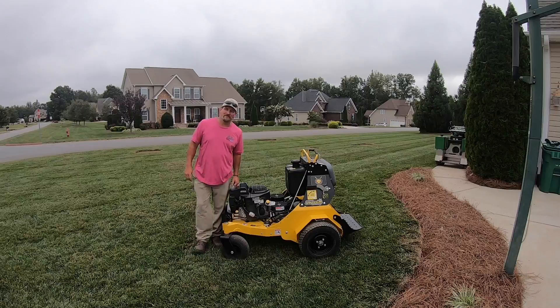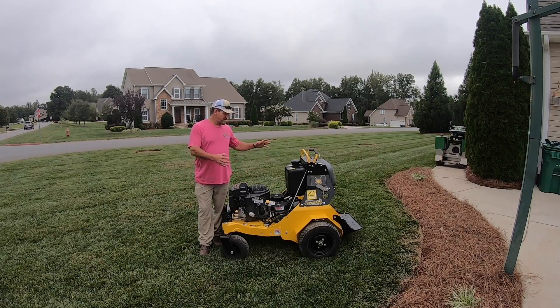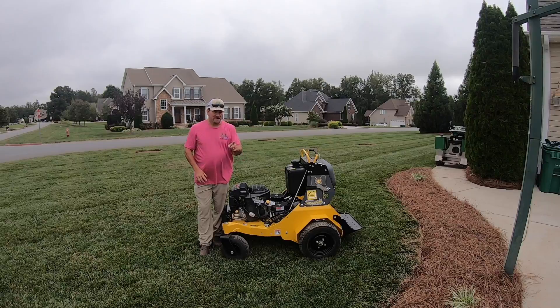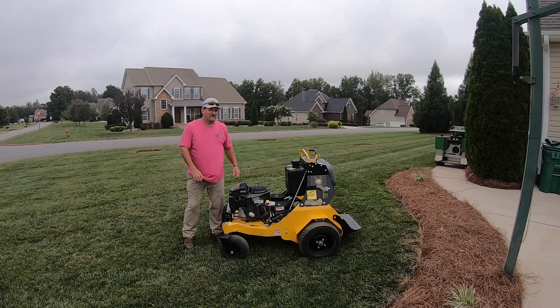Hey there, it's Pete with GCI Turf. Hope you're having a great day. We're going into aerating and seeding. Typically if you have a lawn care company managing your yard and doing your plugging for you, they may have something like this — more of a commercial grade line of equipment that can get things done really quickly, really efficiently. This happens to be a Stinger; it's the one we use. They're super fast, do a really good job, and can tear things up in a hurry.